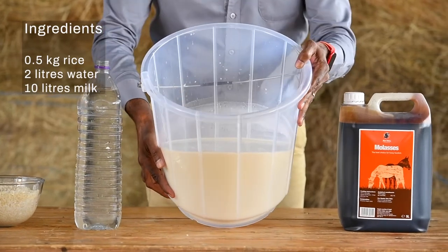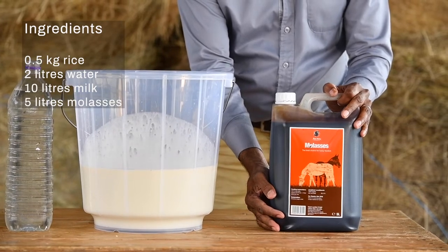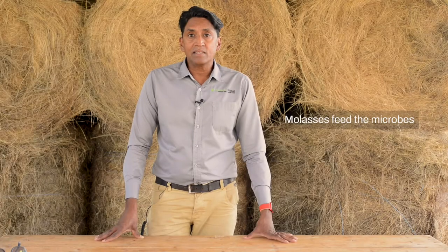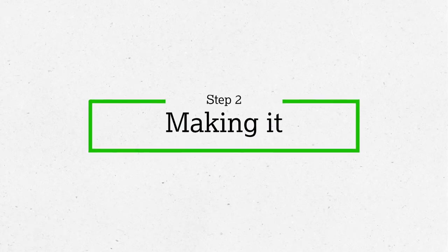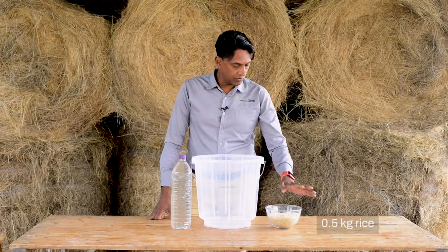You'll also need 10 liters of milk, which you'll only need after five days, and five liters of sugarcane molasses. The rice is soaked in water to produce a liquid rich in starch — the starch acts as a magnet for the microbes. The milk produces the lactobacillus, which is the active ingredient in our fertilizer. The molasses provides the food that the microbes need to grow.